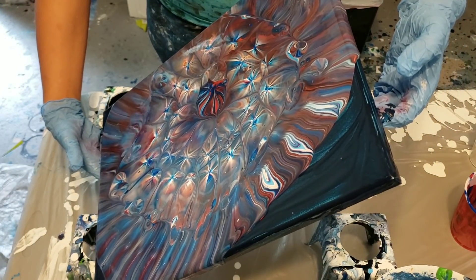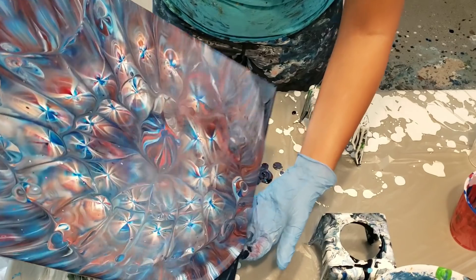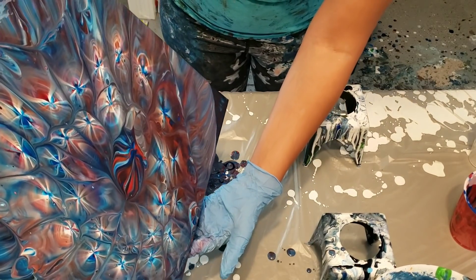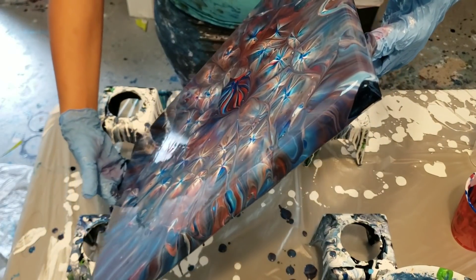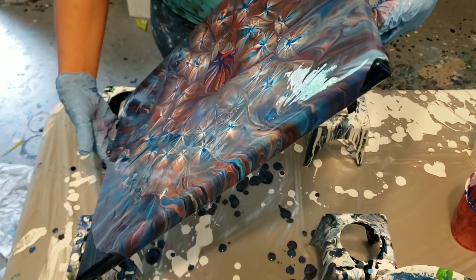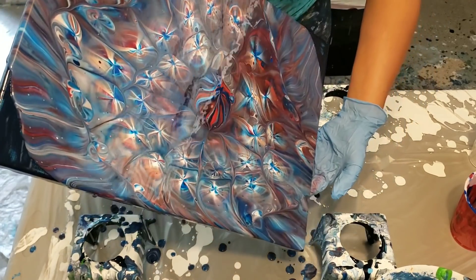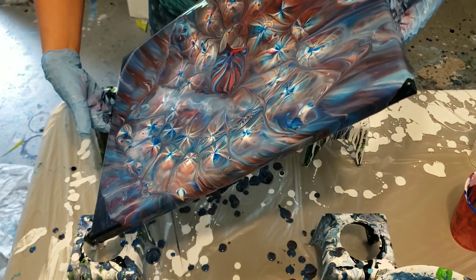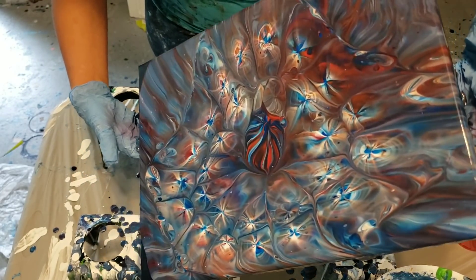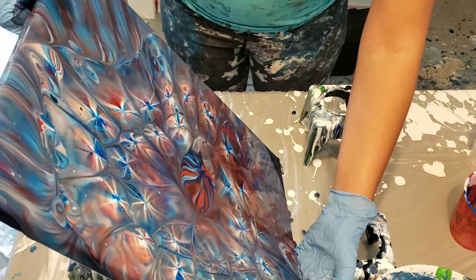If you guys try this technique, let me know if it's working for you. Let me know if you want me to do any other videos — I'm going to do a cell tutorial at some point. Bring it back a little bit, try to open this up down here. I have a lot of paint left on my canvas so I've got some room to work with. I don't want to stretch it too far. My paints held up really well to stretch that far.